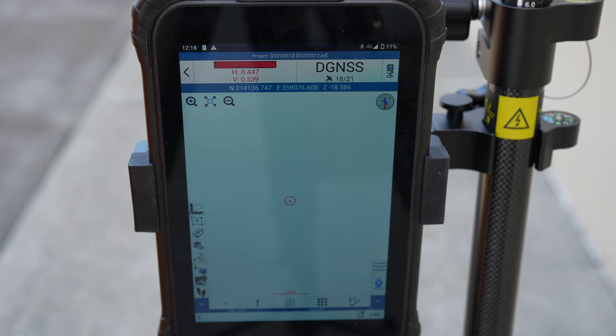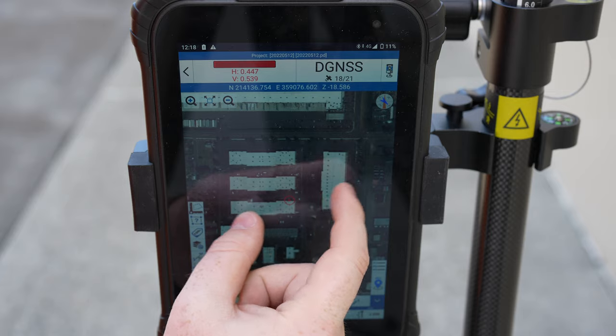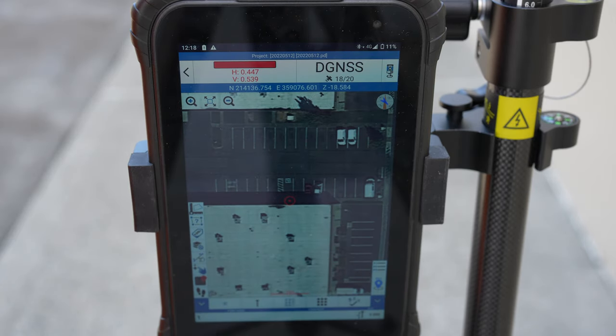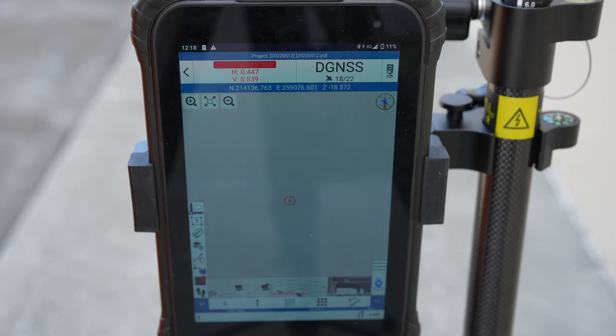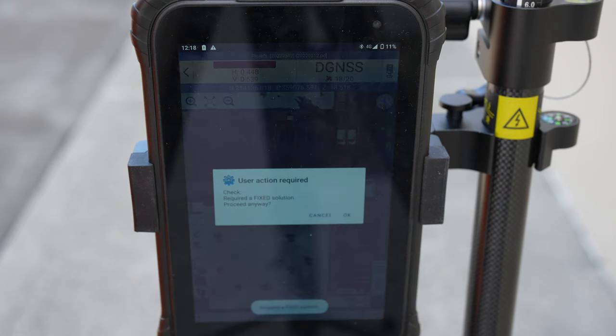We'll go to Point Survey if we want to take a point. We can get our map, or you can get a satellite image. And like I mentioned, we're right on the sidewalk right outside RJM Precision's HQ. We want to take a point — all you have to do is hit Record. If you have one of the smaller tablets that StoneX offers, like the SH-5A, there's a little data record button. You just press it nice and easy, so if you're out in the rain, snow, or anything where a touchscreen wouldn't be optimized.